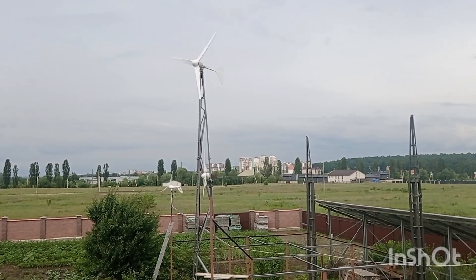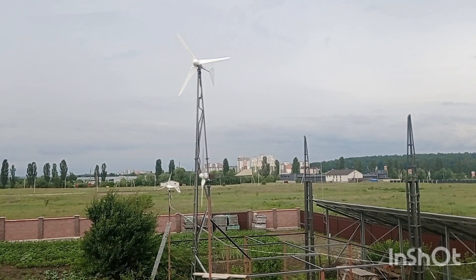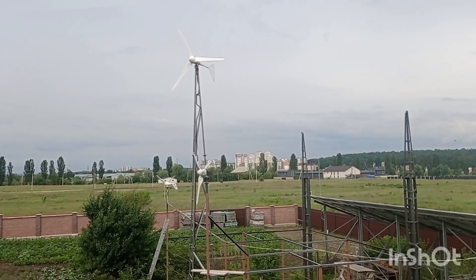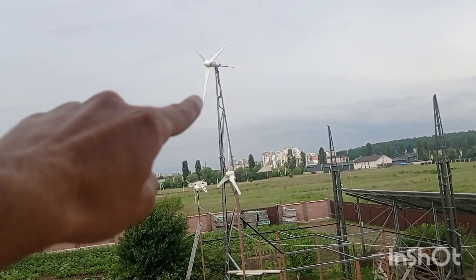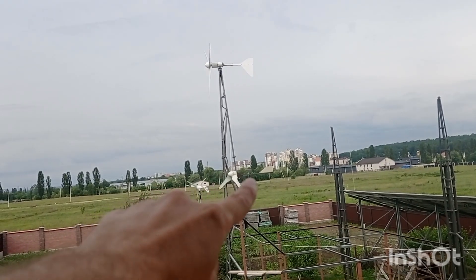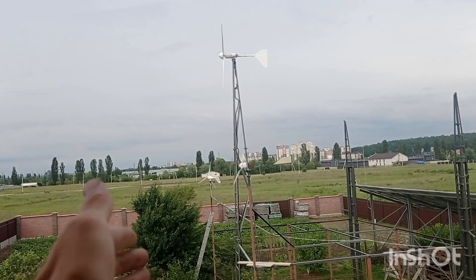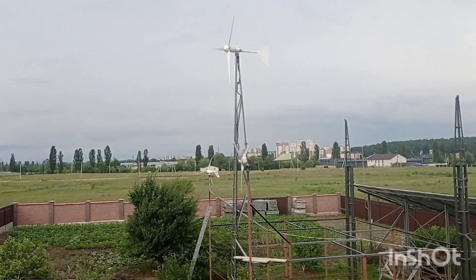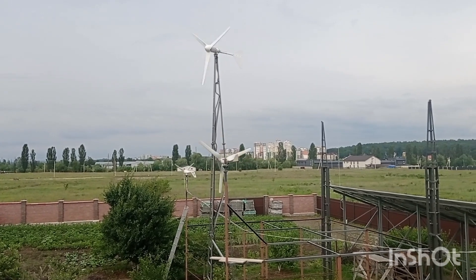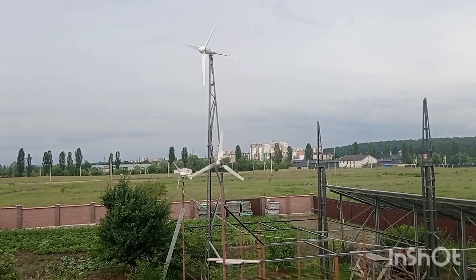We have very little wind today — all day it's been between 2.5 and 3 meters per second, with gusts up to 3.5 or 4 meters per second, which is really low wind. All three turbines are rotating, but this one is already out of production at this rotation — it produces nothing. This one is probably going at around 3 to 5 watts, and this one is at about 1 watt right now.